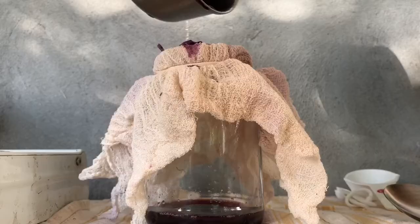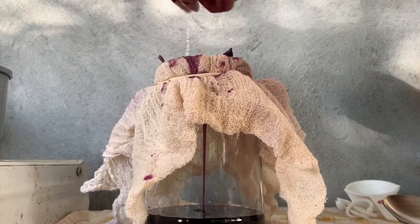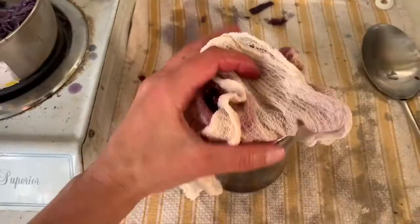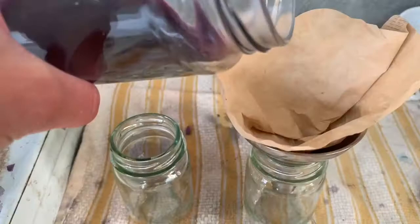I'm straining the ink using cheesecloth over the top of a clean jar. You can also use a fine mesh strainer — anything that's going to separate the liquid from the cabbage. Feel free to squeeze out any liquid remaining in the cabbage, just wear gloves if you don't want dyed hands. Now that it's all strained, we can see the remaining ink looks quite pigmented, and there's no water left in the saucepan.